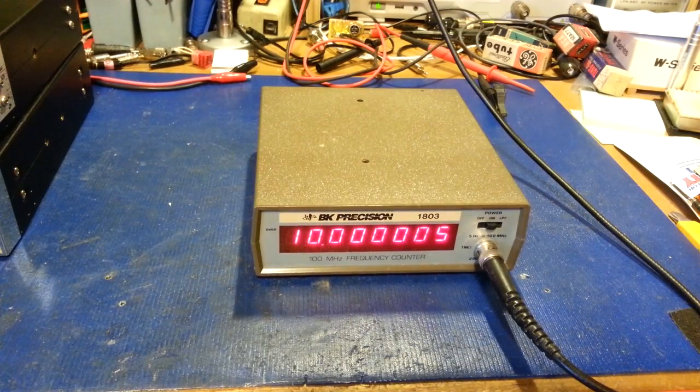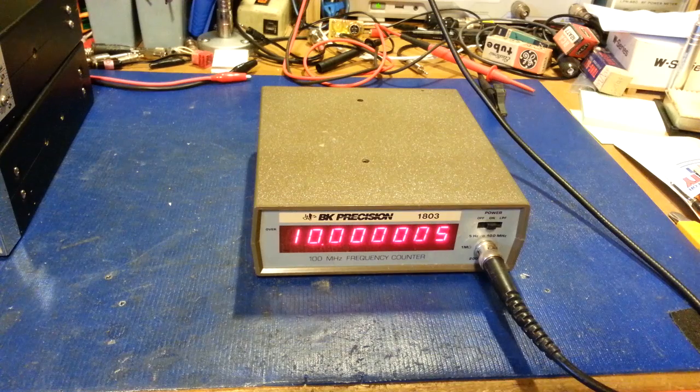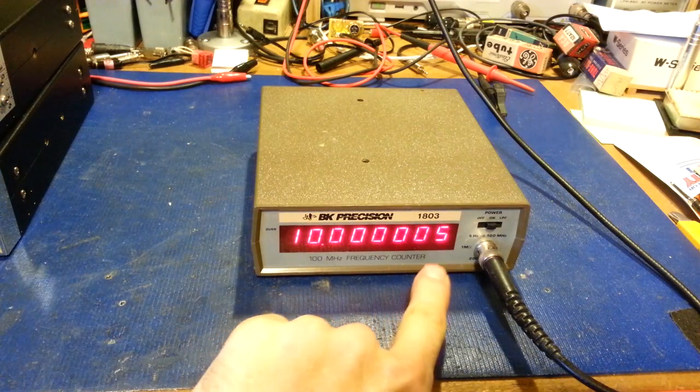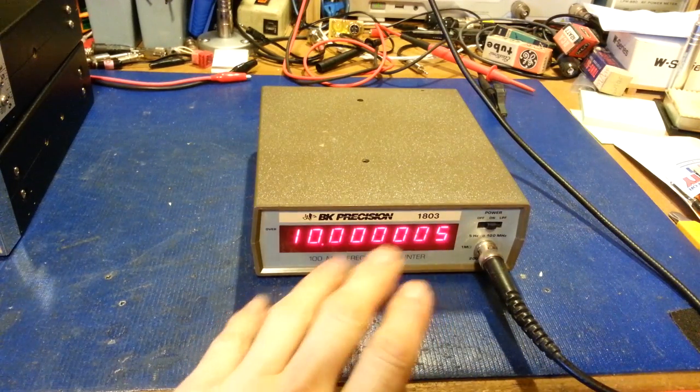Something I've never seen - a battery-powered 100 MHz frequency counter. It also has a built-in low-pass filter that goes from 5 Hz to 100 MHz, so if you work on radios, that's great. I might actually need that feature at some point, but as you watch you'll see the frequency going up a little bit.